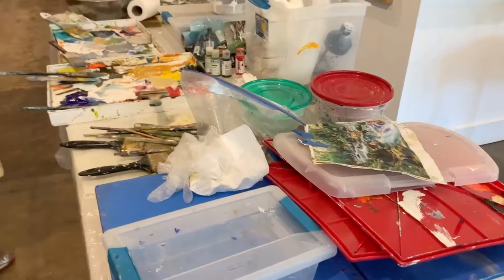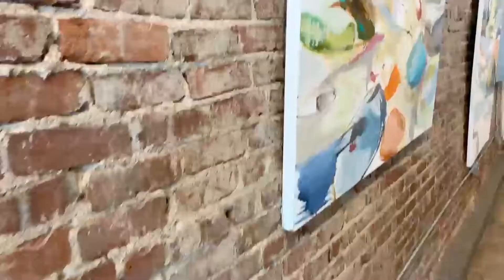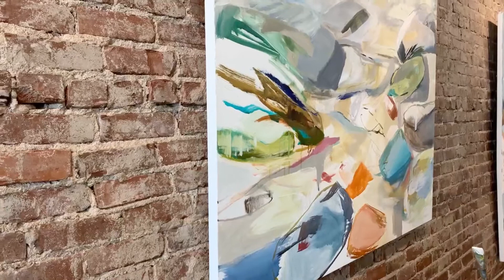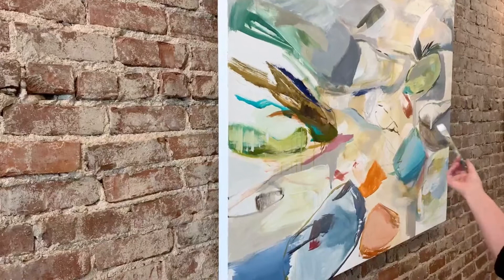I'd like to show you a process on the piece I'm working on here — an abstract, an acrylic abstract of the Blue Ridge Mountain Forest. That's one of my favorite subject matters: Jones Gap State Park and also just the Blue Ridge Mountains that belong in our area. So this piece is zooming in on the boulders in the stream.